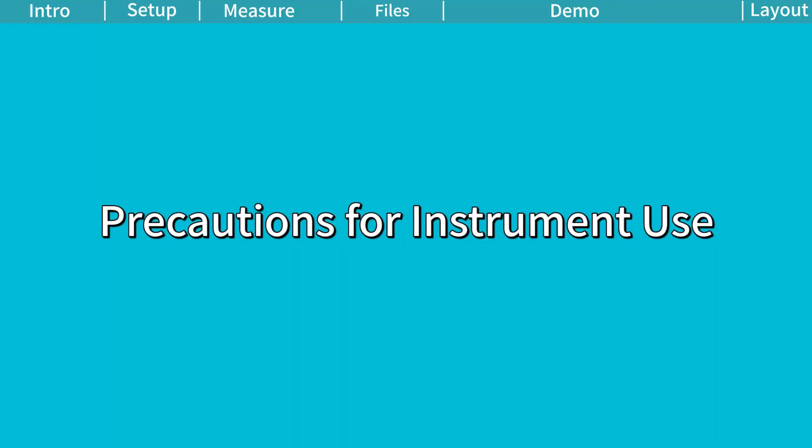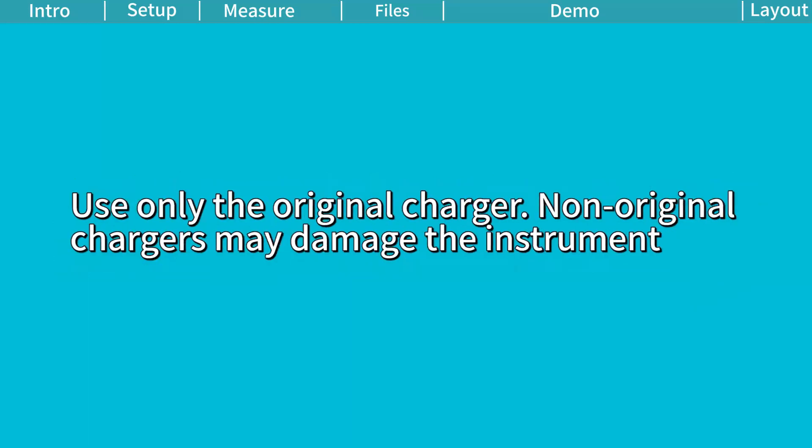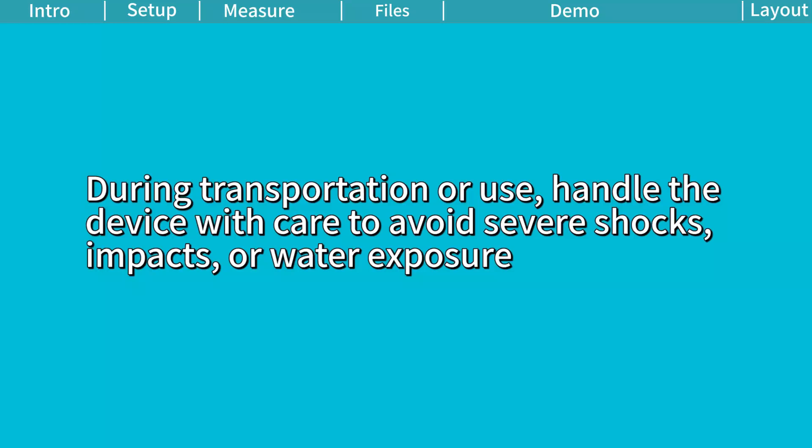Precautions for instrument use. Regularly check the battery level and keep it charged. Ensure sufficient power during operation and turn off the device after use. Use only the original charger — non-original chargers may damage the instrument. During transportation or use, handle the device with care to avoid severe shocks, impacts, or water exposure.